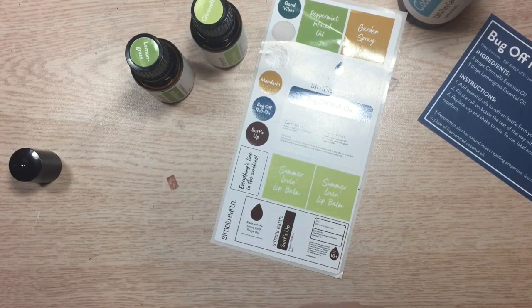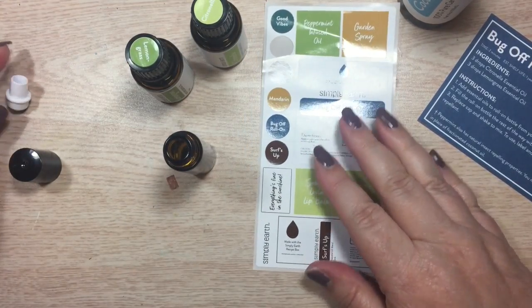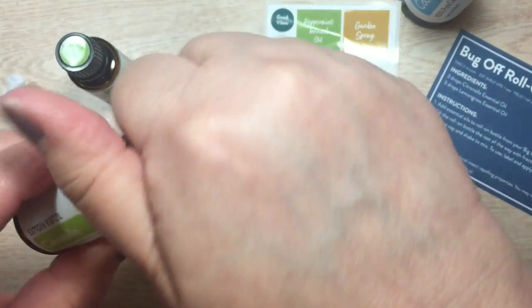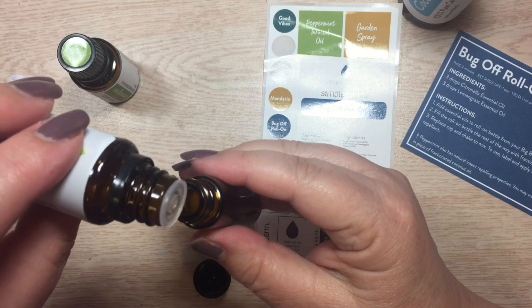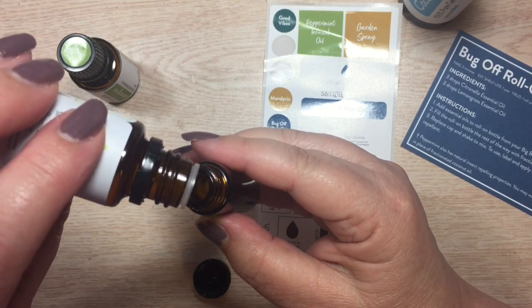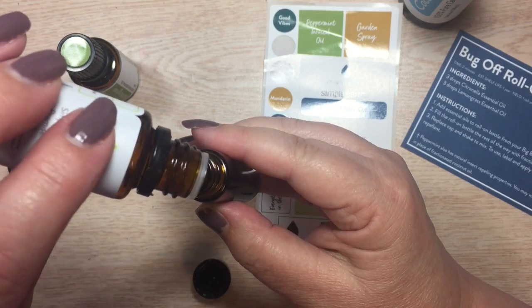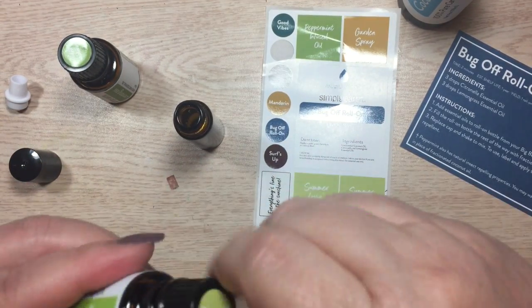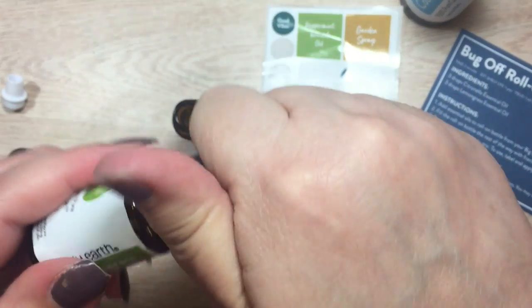I'm going to follow the ingredient recipe. To begin, it says three drops of citronella, so let me grab the citronella and drop three generous drops — one, two, three. If your bottle goes a little crazy and gives you a little more, don't worry about it.